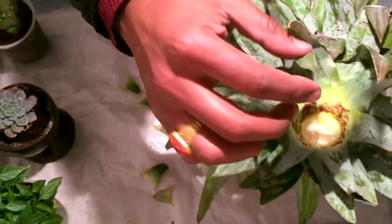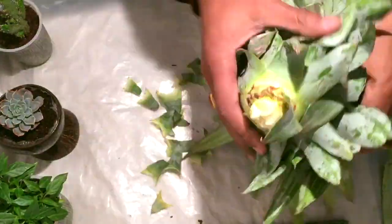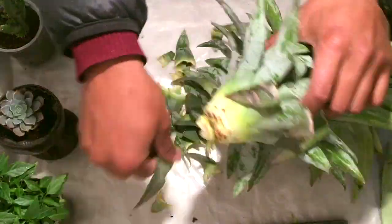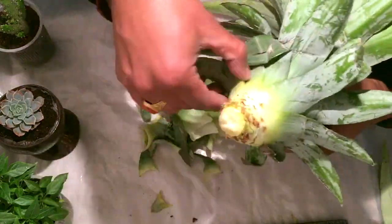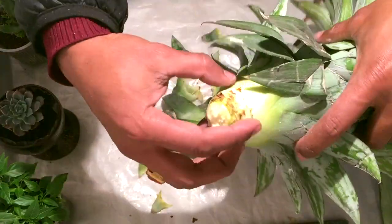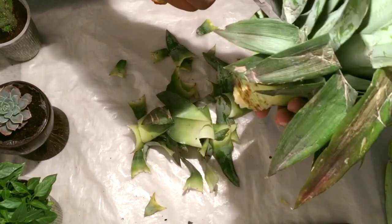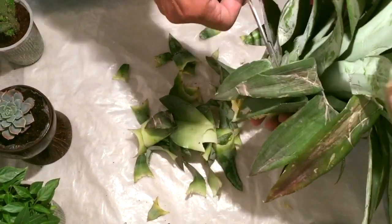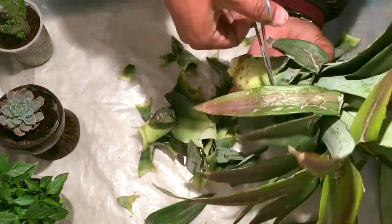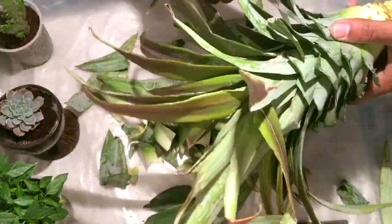Here you can see these brown roots — they are very small, but they are the roots; they will grow into bigger roots later on. I'll remove a few leaves from this pineapple crown so that the base will be exposed and the roots will have room to grow. The leaves are a little bit messed up so I'll remove them and make it a bit clean.